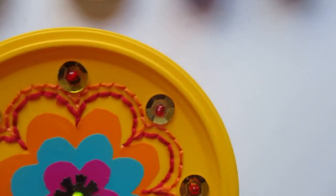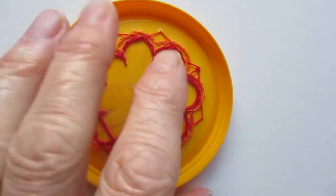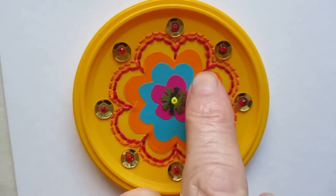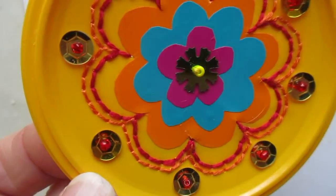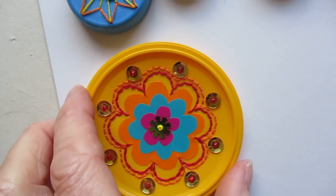This is a lid from something or other — I think it's a lid off some kind of gravy mix. So again I've got the templates and I've punched the holes and I've stitched — just a running stitch, well a backstitch actually — and decorated it like that.